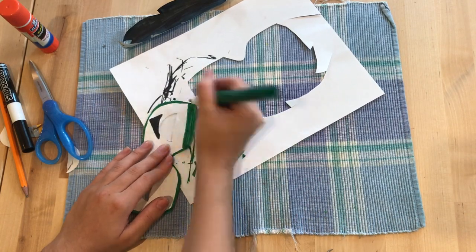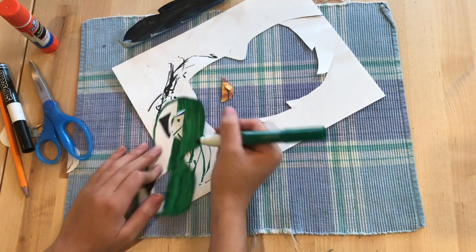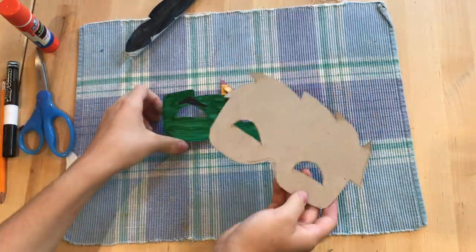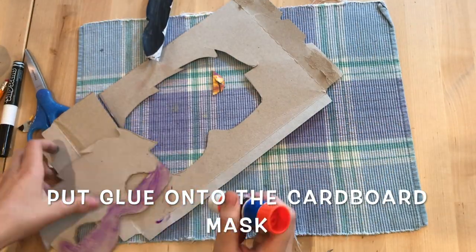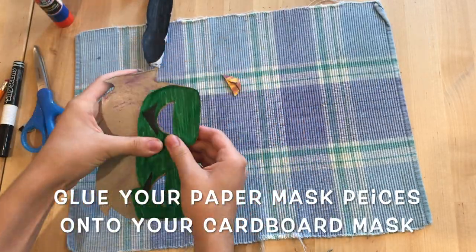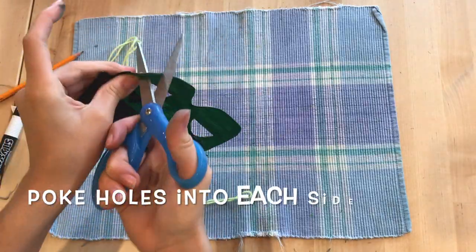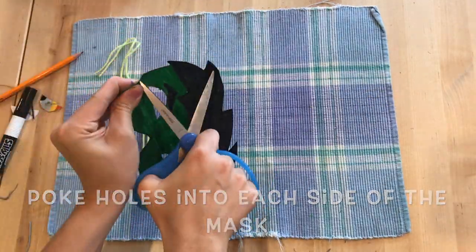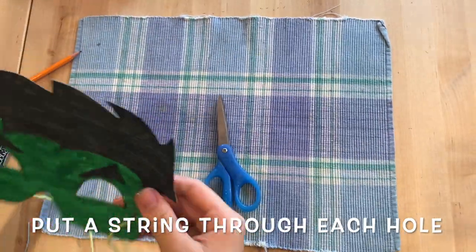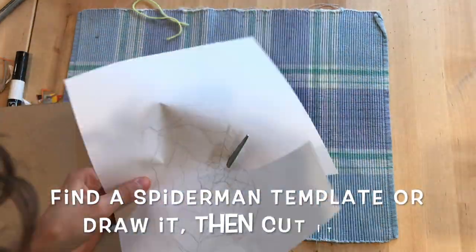Finish coloring your Hulk mask. Then you can take glue and glue the template to the cardboard. Then poke holes into the sides so you can thread your string through them. Then tie your strings on. Now you have an awesome Hulk mask.